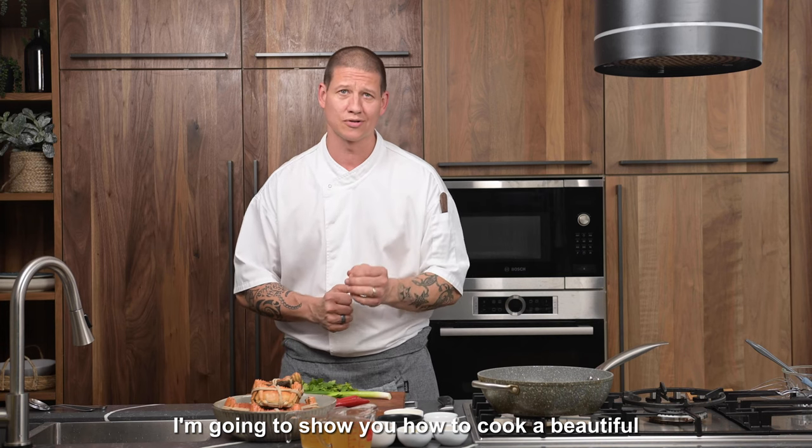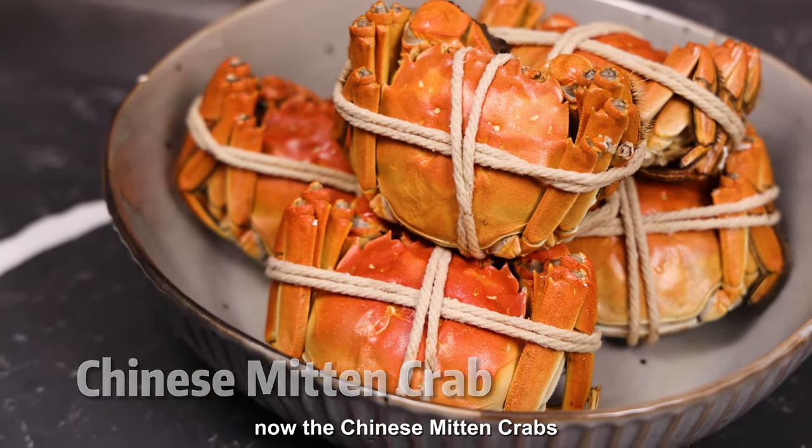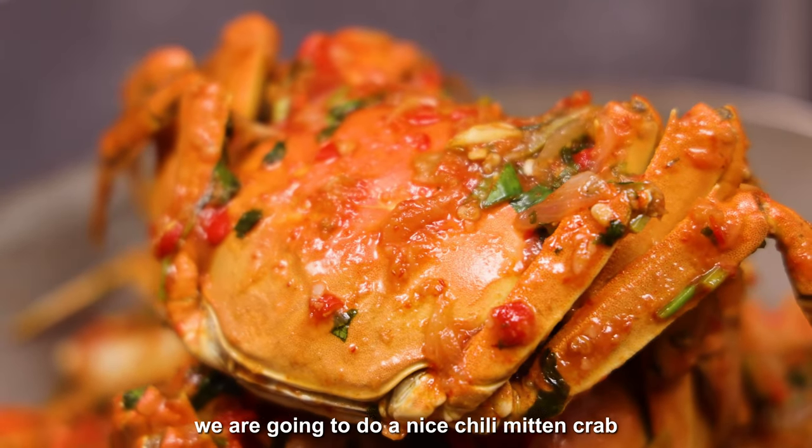Hello and welcome back. My name is Phil Horn, top chef at High Fresh, and today I'm going to show you how to cook a beautiful Chinese delicacy: the Chinese mitten crab, also known as Shanghai hairy crab. We are going to do a nice chilli mitten crab.